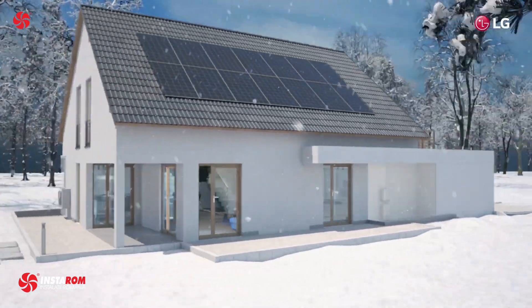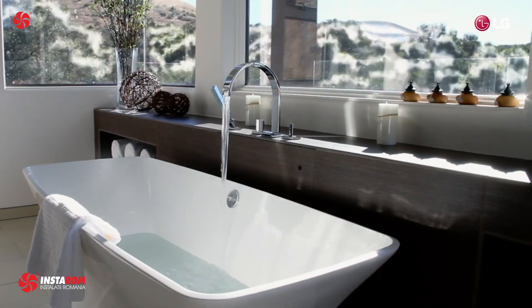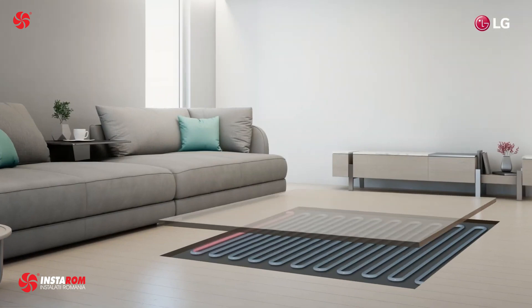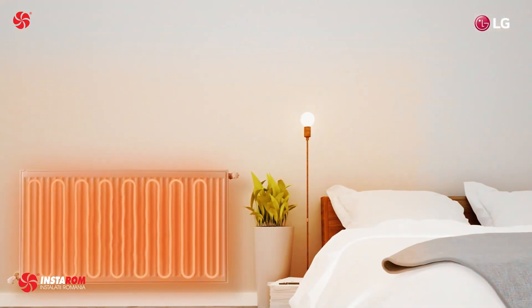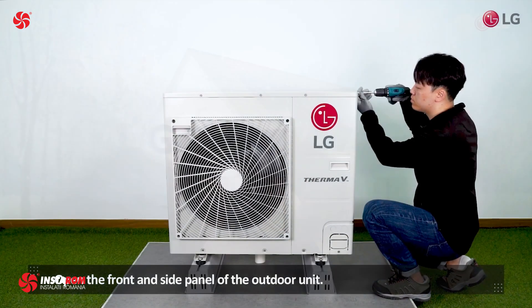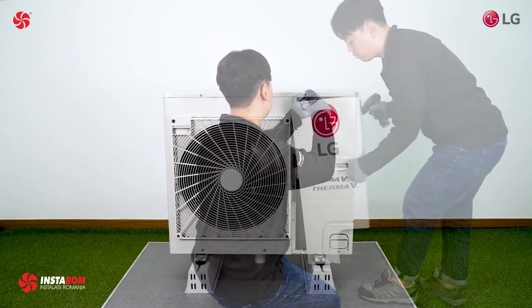Overall, the LG ThermoVe Split System Integrated Water Tank is a reliable and efficient option for providing hot water in both residential and commercial settings. It can help to reduce energy consumption and operating costs compared to traditional water heaters and is easy to install and maintain. Its compact design and flexible installation options make it a suitable choice for a wide range of applications, and the high-quality materials and safety features help to ensure long-lasting performance and reliability.